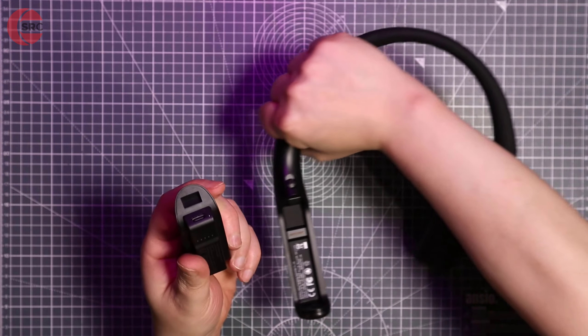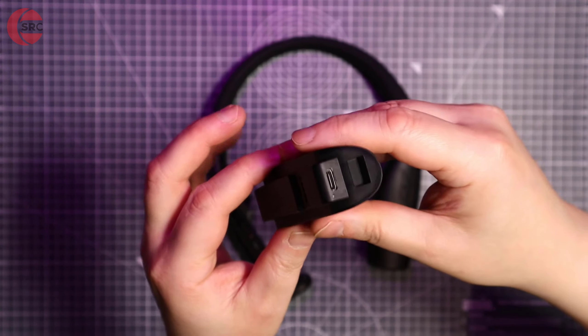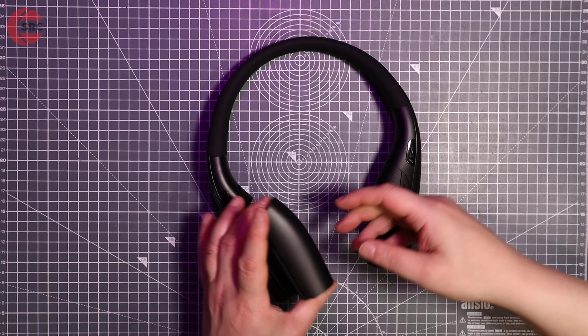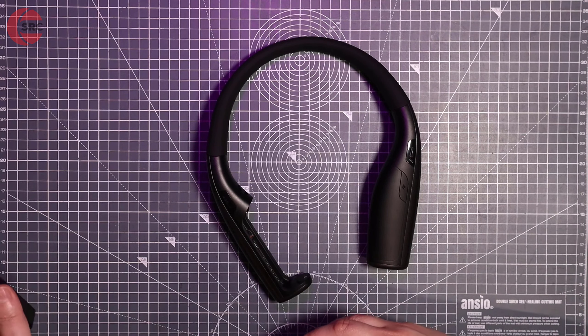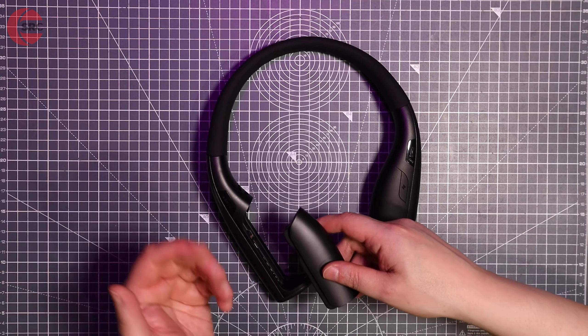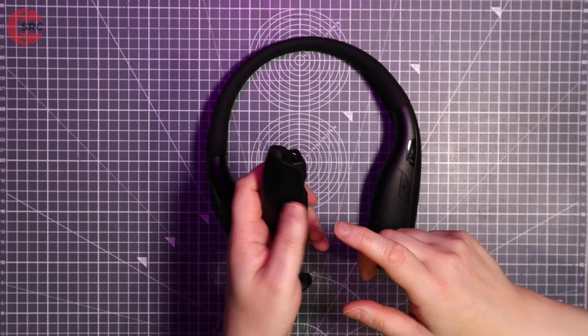One battery is fixed, but the other is removable. There's a catch and it just clips out. The idea is that if you get a spare battery, you can rotate them — when one is used up you put it on charge, then install the fully charged battery back on the neckband and continue your gaming session. There is also a USB Type-C socket so you can charge it independently from the neckband.